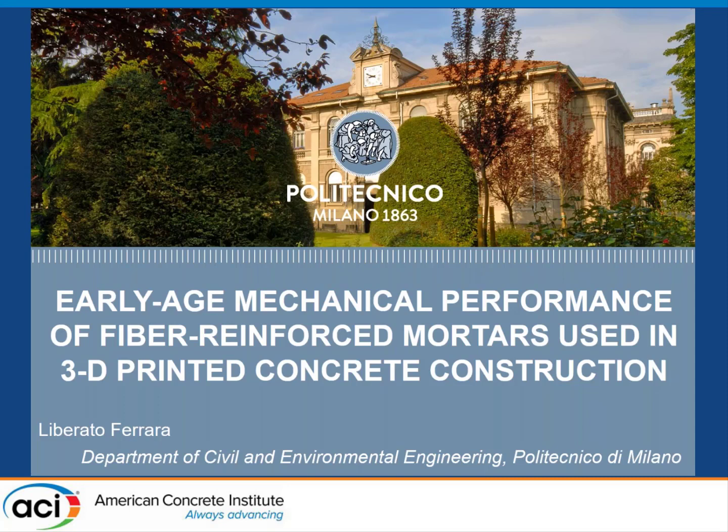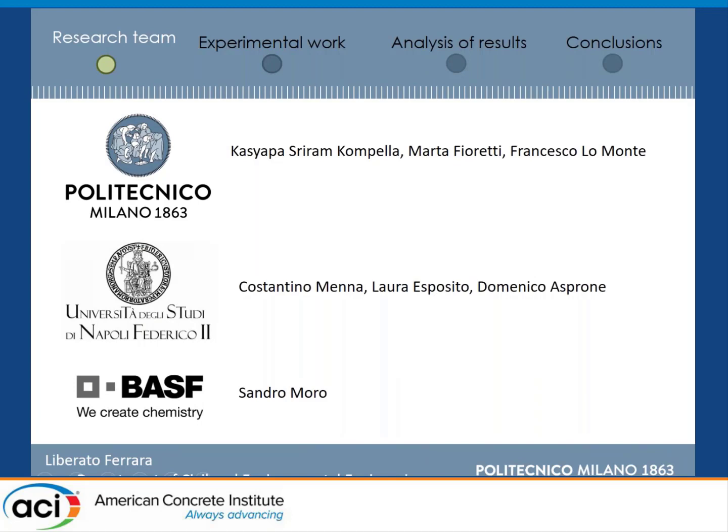We try to keep the ACI Convention spirit lively, and I will try to be very brief just to show you the results of an investigation we have been performing together with my students Friram Compella, who is from India, Marta Fioretti, and my coworker Francesco Lomonte, the group of Constantino at University of Naples, and the collaboration of BASF Italy, in order to test the very early age fracture performance of 3D printable fiber reinforced concrete mixes.